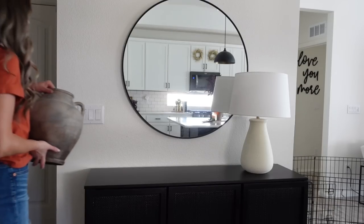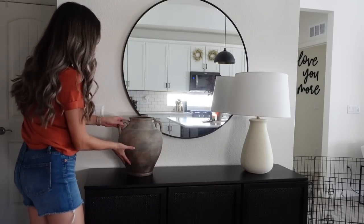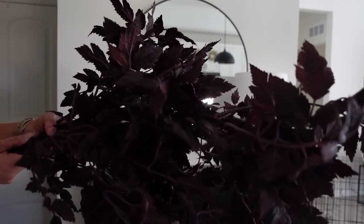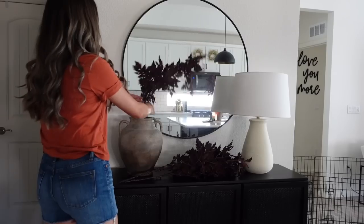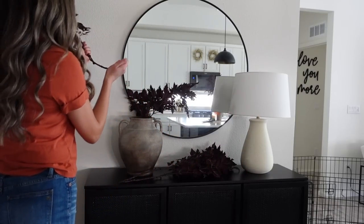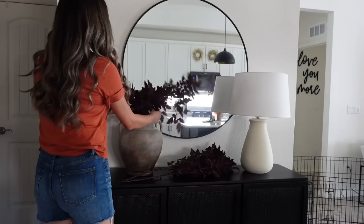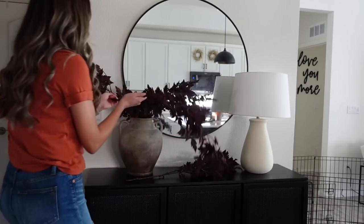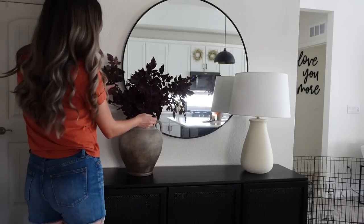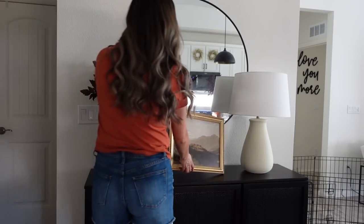For this first look, I am starting with our lamp from Target and then taking our vase from Kirklands that I picked up over a year ago — they sadly have not restocked this vase, but if they ever do I will let you guys know. Then I'm taking my Afloral stems; these are so beautiful and hands down my favorite fall stems. They are a little steep in price but I can assure you they are so worth it and they will last you for years with the high quality of them.